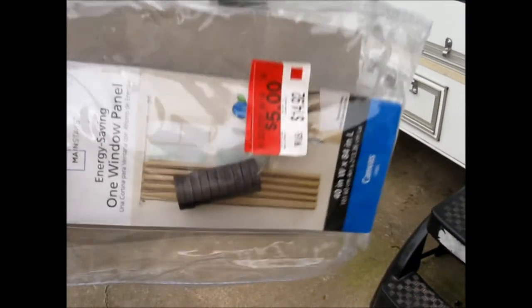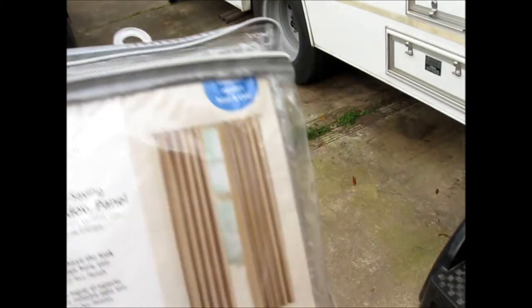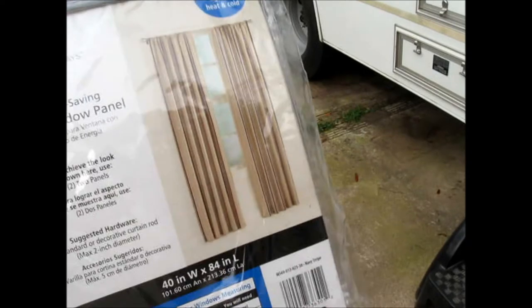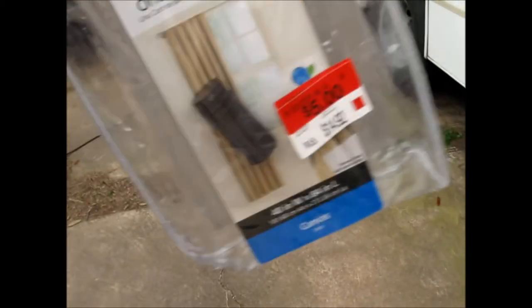Another thing to note is I keep those little screens inside this old window panel bag — curtain panel bag — and it works perfectly because they go inside this part, and there's actually a pocket right here that the magnets go inside of. So that's pretty cool.